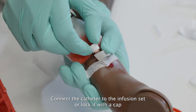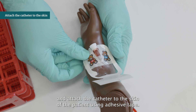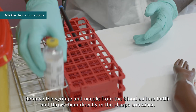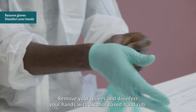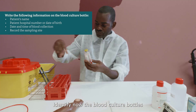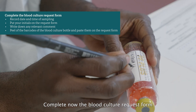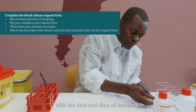Connect the catheter to the infusion set or lock it with a cap, and attach the catheter to the skin of the patient using adhesive tape. Meanwhile, your syringe will be empty. Remove the syringe and needle from the blood culture bottle and throw them directly in the sharps container. Take the blood culture bottle out of the rack and mix it gently, then put it back in the rack. Remove your gloves and disinfect your hands with alcohol-based hand rub. Identify the blood culture bottles with the patient's name, the patient's hospital number, the date and time of blood collection, and the sampling site.